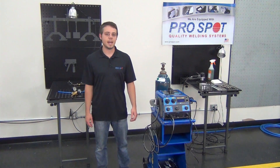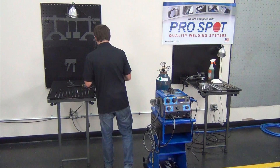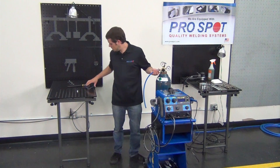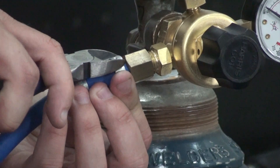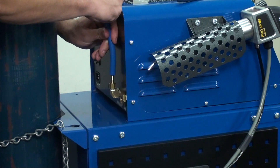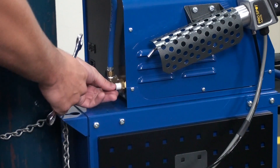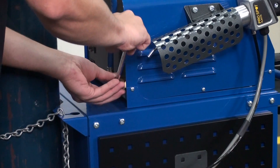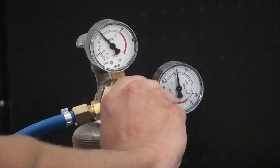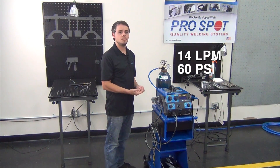Let's start by first hooking up the nitrogen gas. We're now going to put the hose on the regulator. Let's put the nitrogen hose on the barb fitting. We're going to go ahead and install the air fitting with Teflon tape. You're going to want to open your nitrogen tank valve all the way and set your regulator to about 14 liters per minute. Now if you're working with a gauge that reads in PSI, you're going to want to set it to 60 PSI or greater.